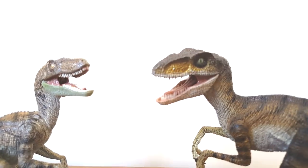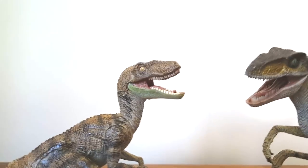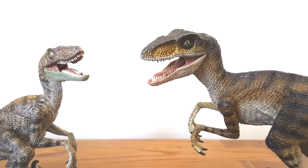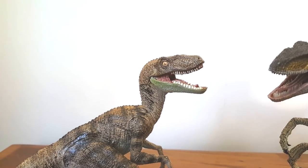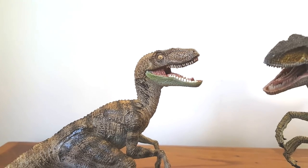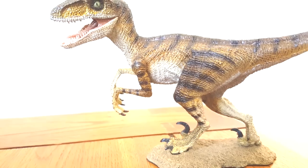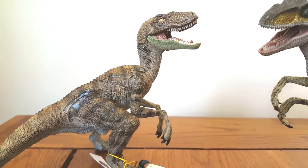Also you've got the green eyes on the Rebore one, which are actually film accurate, whereas on the Papo one you've got yellow eyes — my one gripe though. You've got the new translucent teeth on the Rebore, and very sort of block painted teeth on the original Raptor. The other thing is you've got articulation on the Rebore, so you can move the arms, and you can't pose the arms on the Papo version.